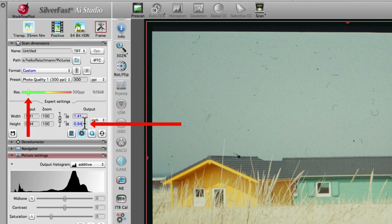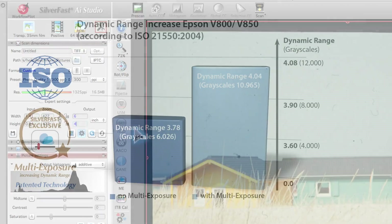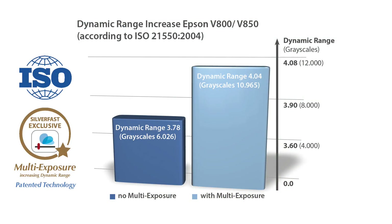If your desired output dimensions are, for instance, 4 by 6 inches, just type in the value and you can see that the slider has moved accordingly. We recommend that you activate multi-exposure for all of your scans. Multi-exposure increases the dynamic range and at the same time reduces image noise, leading to richer details especially in darker areas. In single-scan mode, the Epson Perfection V800 discriminates more than 6,000 grayscales, whereas this number is close to 11,000 in multi-exposure mode.